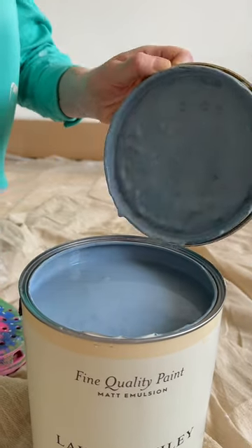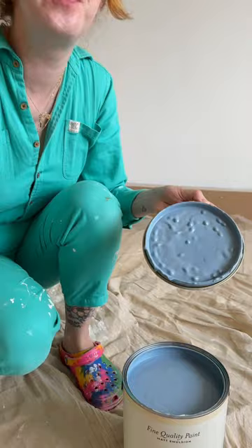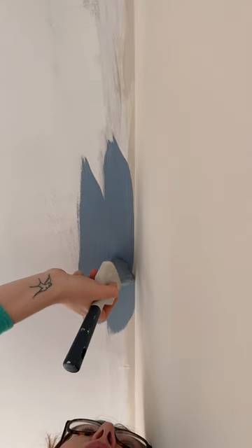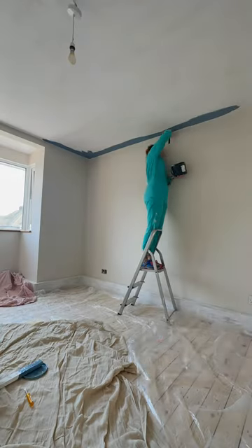We stained the windowsill and then it was time to paint the ceilings. This one is called Dusky Sea Spray, also from the Laura Ashley range. And yes, that is me cutting in without tape.